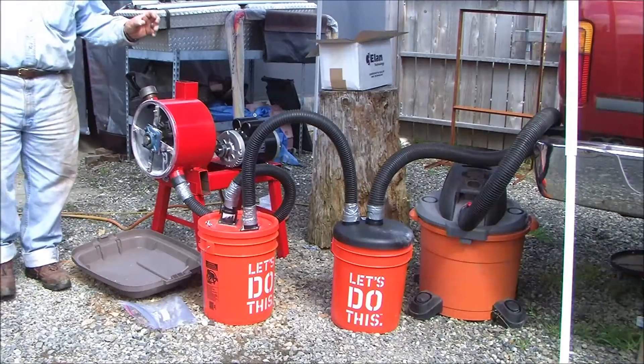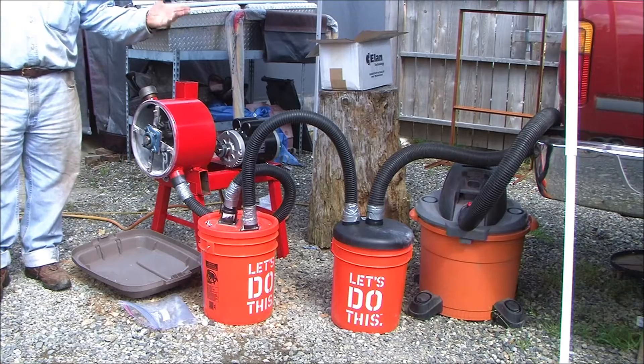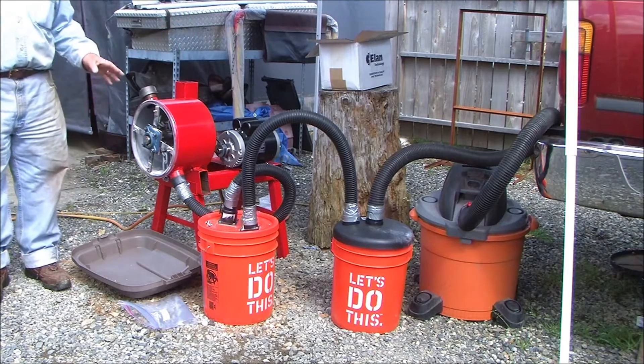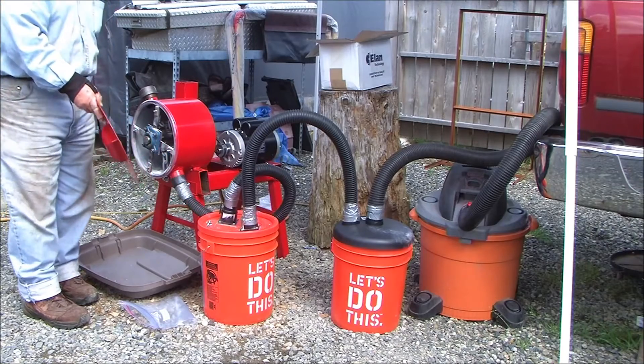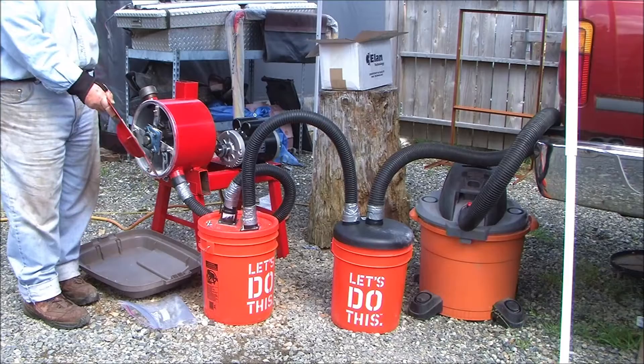All of the dust has been captured — or most of the dust, about 99% of the dust has been collected in the cyclonic separator. I know there's some dust in the first bucket, but these lids are almost impossible to get off, so I'm not going to take it off, because I know that everything else is collected in there.